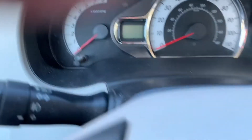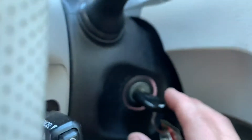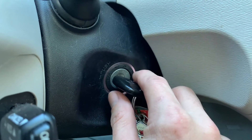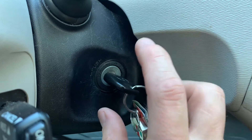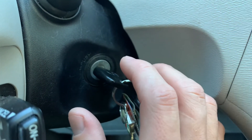Once you turn it off, come over here. If you have the key, you're going to turn it to just the ON position. So you can see here, there's ACC, and then there's ON, and then there's START. With mine, I'm just wanting to go to ON and not fully start it. If you have the push button, you want to hit the push button twice, and that will flip it to ON but not start your car yet.